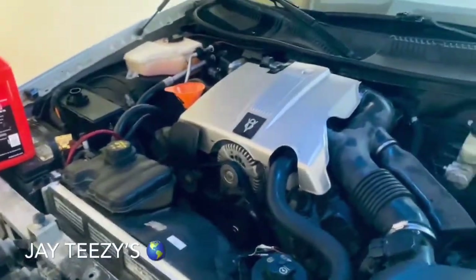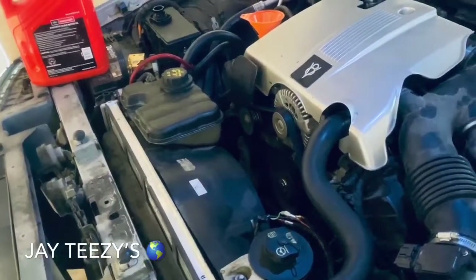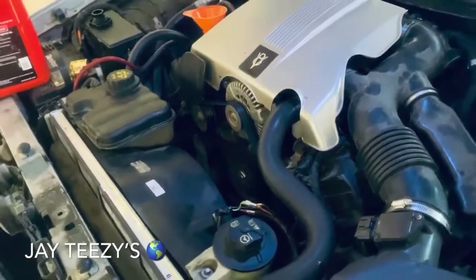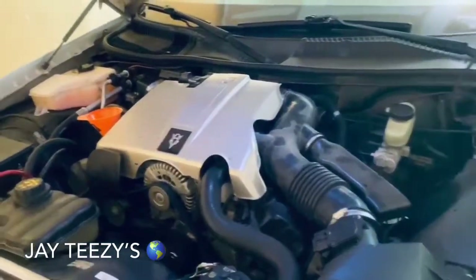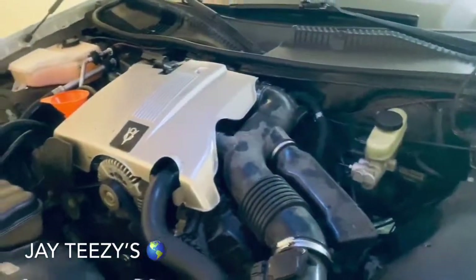Once you do your oil change, let your motor run. Crank it up, let it go, and make sure you don't have any leaks. I don't see any leaking. Then once you let your engine run and everything circulates, cut it back off and check it. If it's still full, you're ready to go. That's your last step.